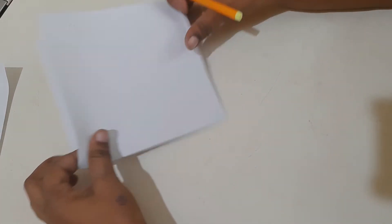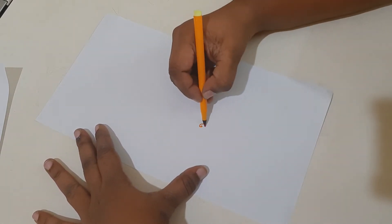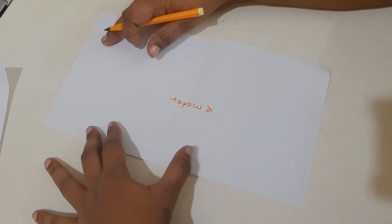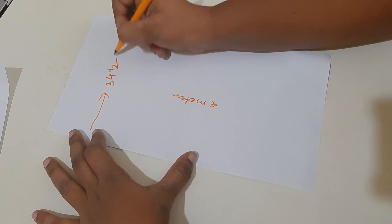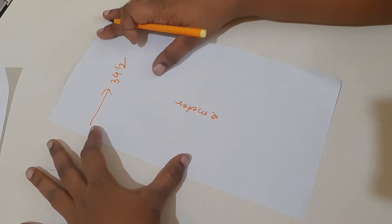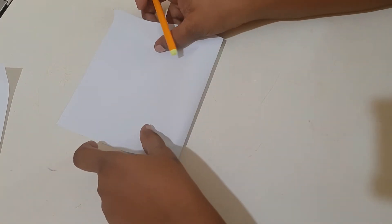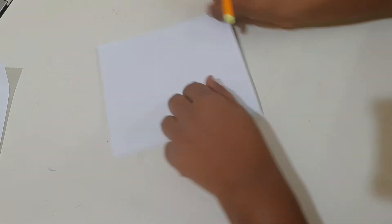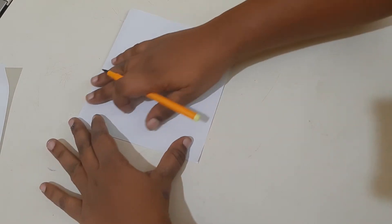First I will show you how to cut this using paper — assume this is my cloth piece. My cloth is two meters in length and 34.5 inches in width, which is exactly what we need. We fold the cloth like this — here is the open side and that is the folded side.